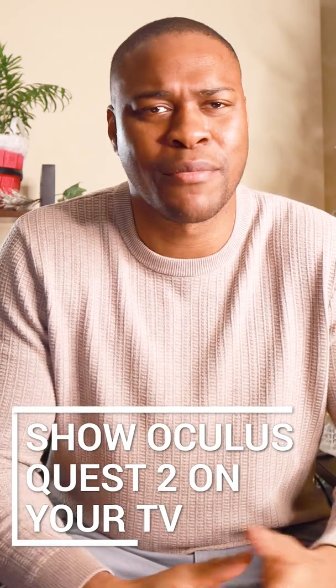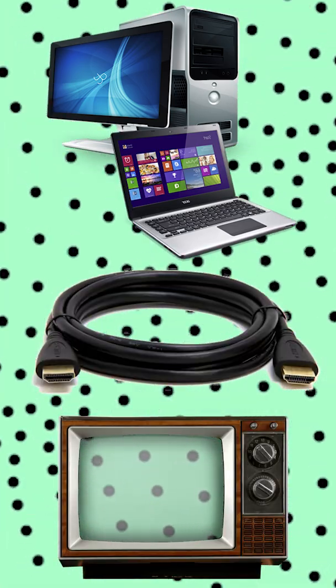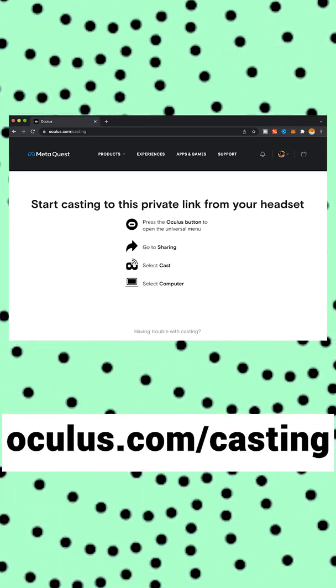You're probably wondering how do I get everybody around me to have the same experience and actually see on TV what I can see in my Oculus. Well don't worry, I got you. The first thing you need to do is connect your laptop via HDMI to your TV if it's not a smart TV. The second thing you need to do is once your laptop is shown on the screen, use the internet browser and type oculus.com/casting.